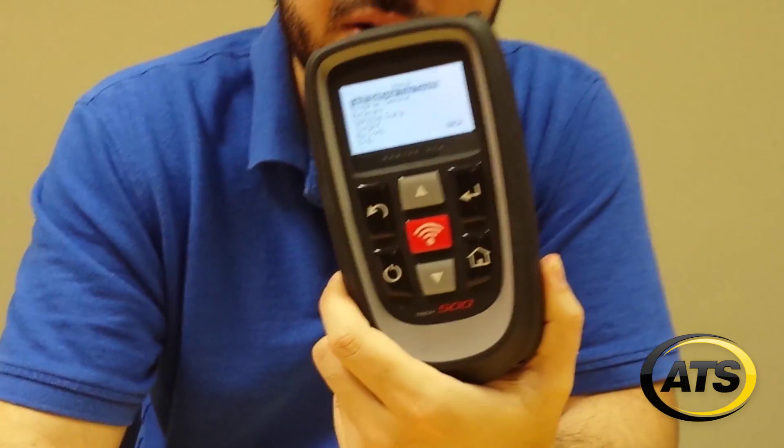In this video we're going to demonstrate how easy and fast it is to program an easy sensor from Schrader using a Tech 500 tool from Bartek.